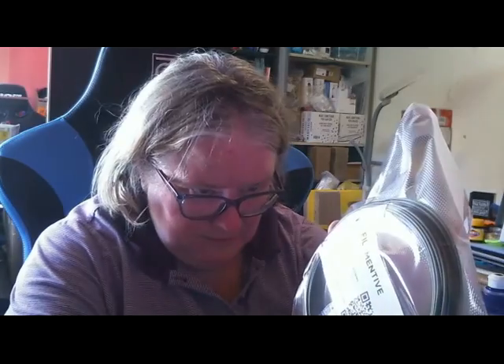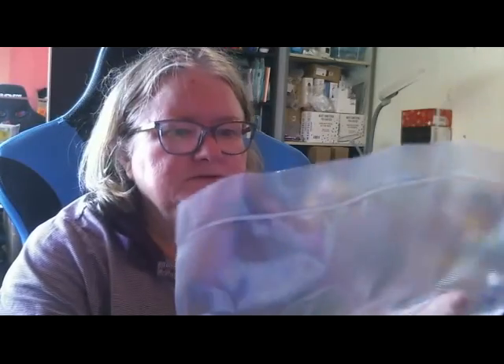This is Filamentu PLA Matte Moss Grey. A little bit hard to see in the packaging, but it is a green colour. I should get some scissors so I can take these out of the packet.